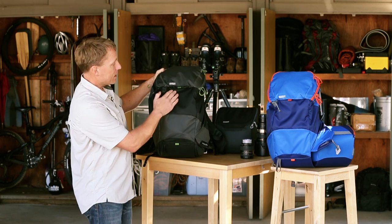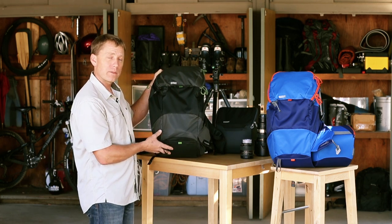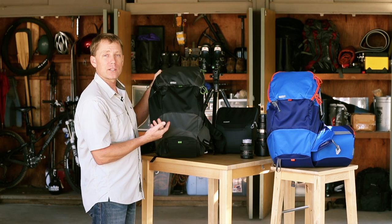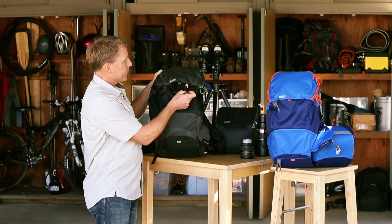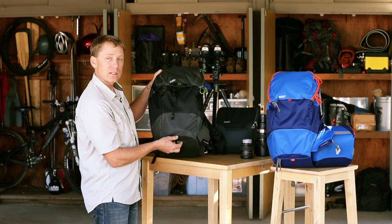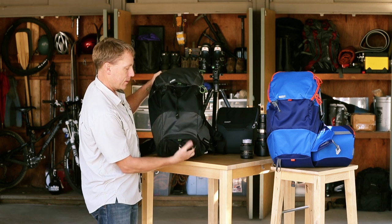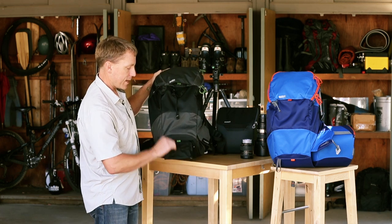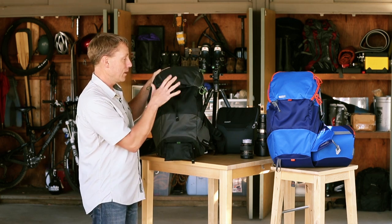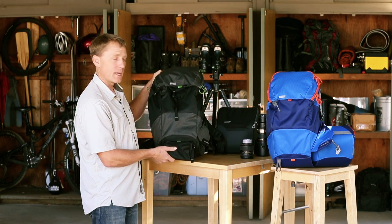On the back side here there are some tuck away straps. We wanted a real clean shape form on this but you do need to be able to carry a tripod on occasions. So under the top there's a little pocket — the strap pulls out here, latches around the top of the tripod, and there's a cup on the bottom. It pulls out so you put the legs of the tripod here, attach it around the head, and there's a compression strap to really help stabilize it.